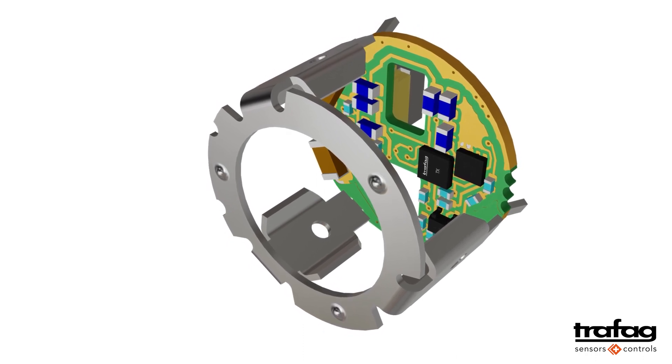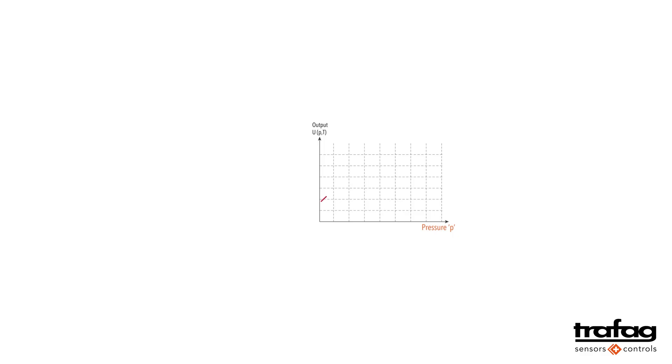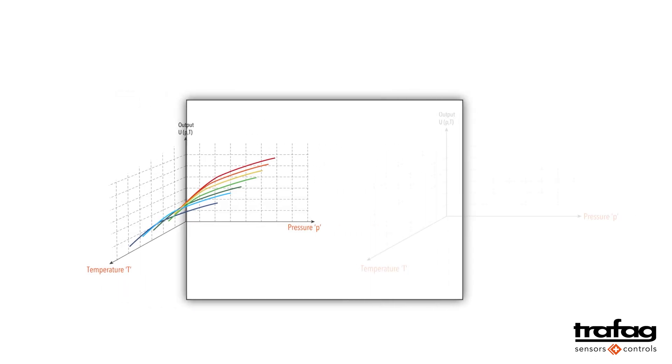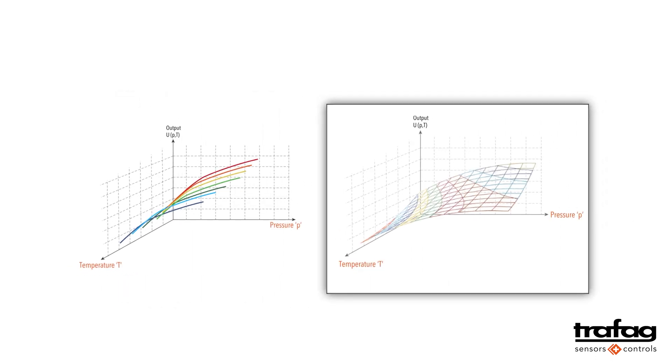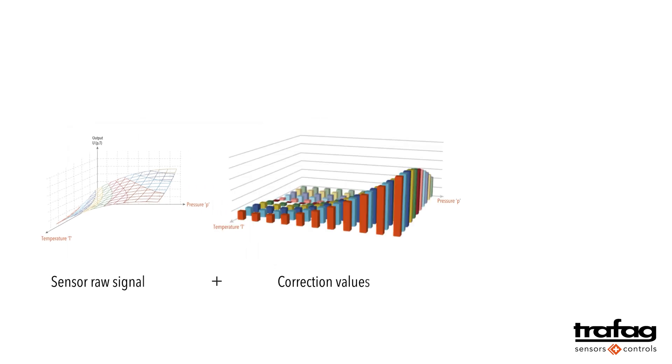These values are determined and stored individually for each pressure transmitter. To determine the correction values, a precisely defined pressure is applied to the ready-mounted pressure transmitter and the signal is measured. From this, the correction values for the pressure can be calculated. Subsequently, the process is repeated at different temperatures, allowing the correction values for temperature compensation to be determined. The correction values are then calculated and stored in the chip.